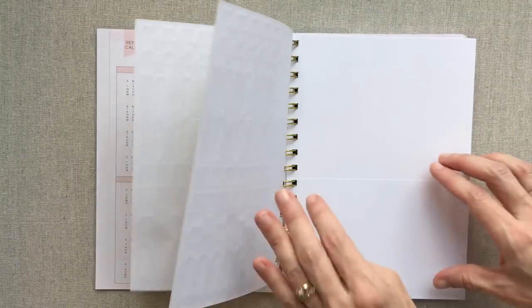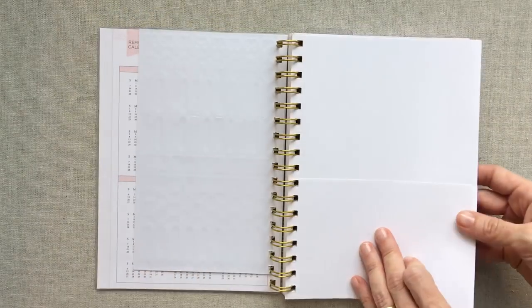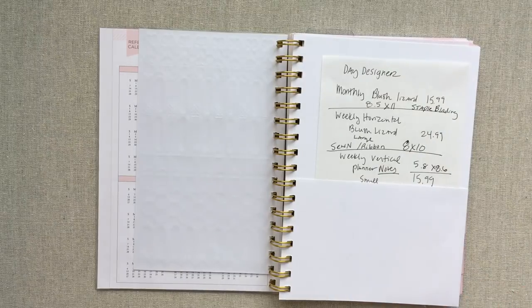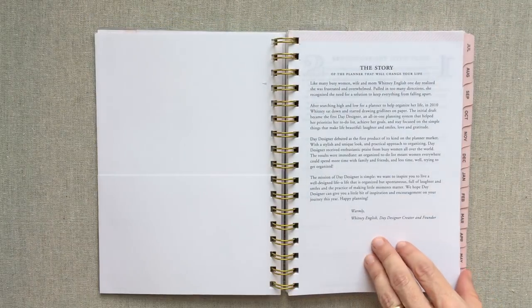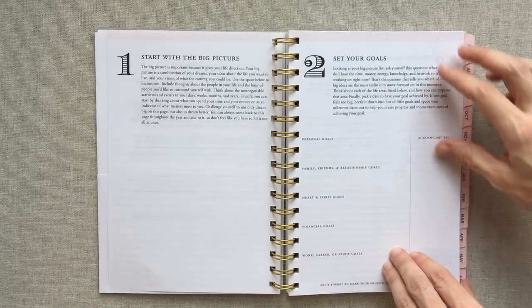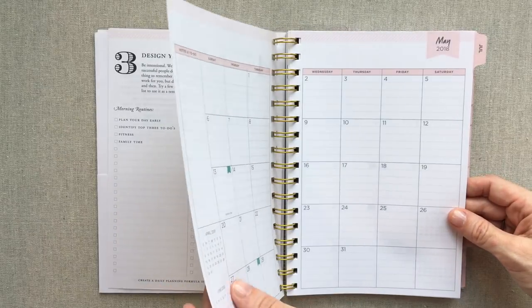Then you have a cardstock pocket — both sides have a pocket. It's functional and nice to have in your planner. I always find myself needing a pocket and when a planner doesn't have one I miss it personally. You have the same letter from Whitney English and the same four steps to setting your goals and staying on course.